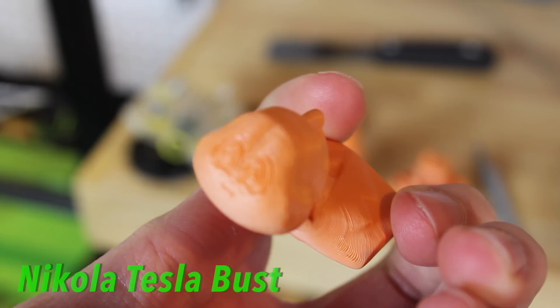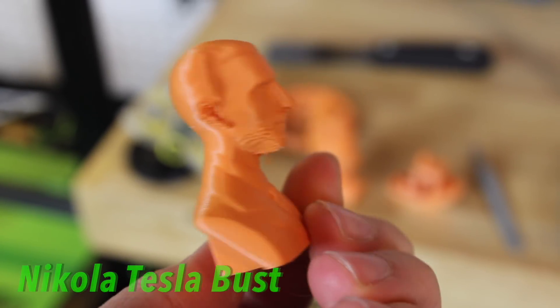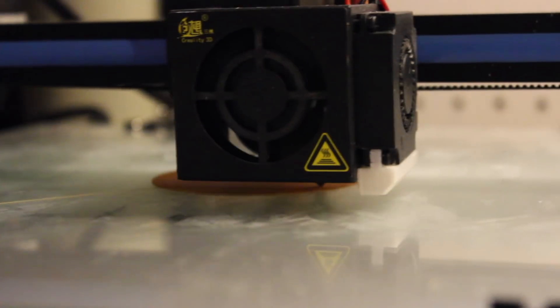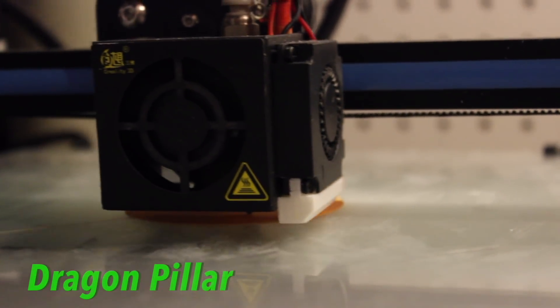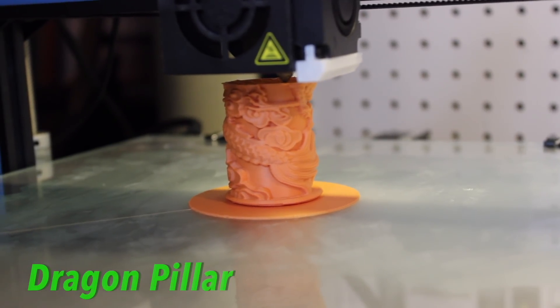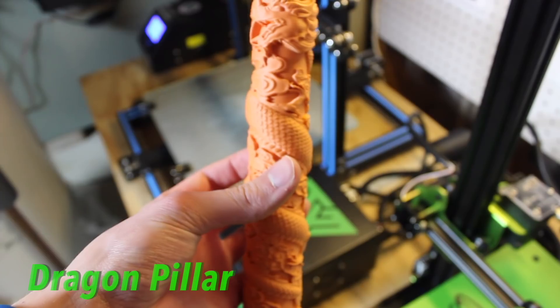If you're going for a more aesthetically pleasing object, or if you're trying to print sculptures or art and you don't want those layer lines, MatteForge might be the perfect filament for you. This is a newer filament and it's just being distributed throughout the world.